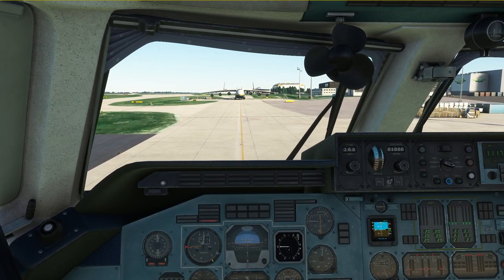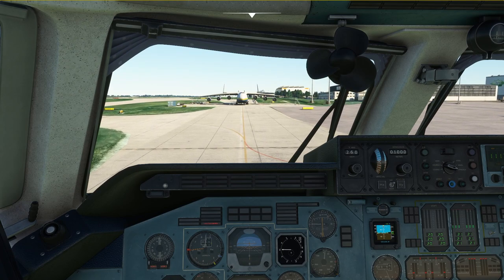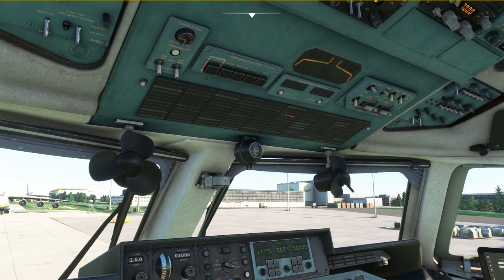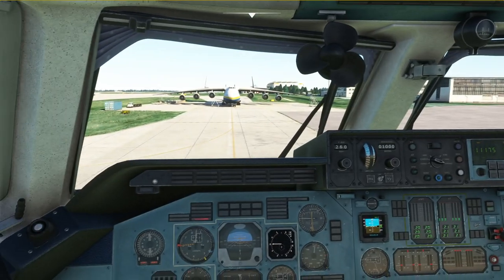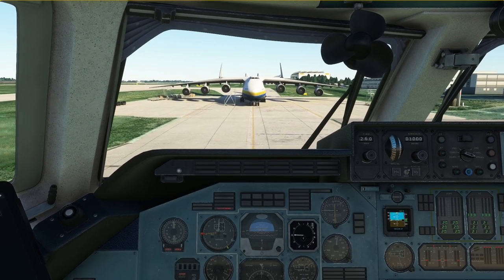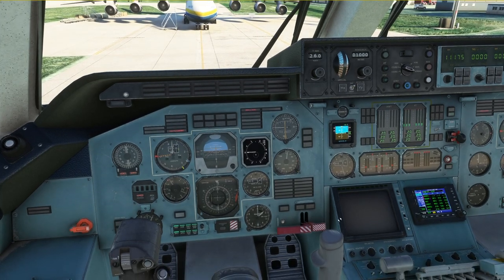We are currently taxiing onto an imaginary parking position here at Leipzig Airport. Of course in real life we would be getting a marshaler for this, and since the original AN-225 parking position is currently blocked by our sister ship, we are going to park right in front of it. As we approach the stand, turn off the landing lights and retract the lamps as well. Keep in mind the brakes of the plane are not all that good, so it takes a little distance to stop the plane.